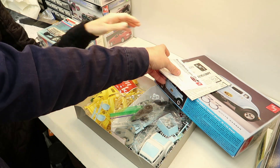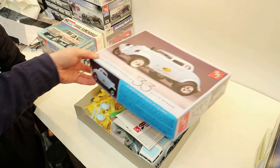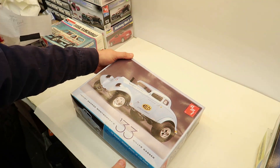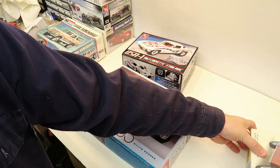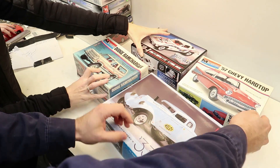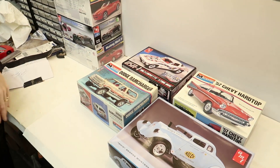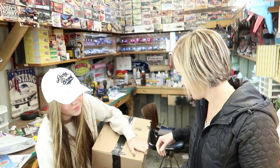I don't know if this thing came with two — anyway, thank you Ian, thank you Ian! That is too cool. I really like the '57 too. These older monogram kits are great. What do you say? Thank you!